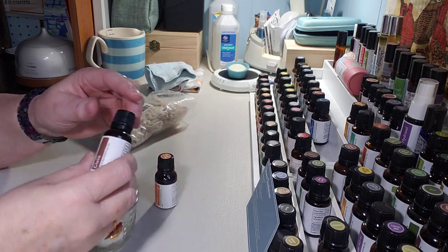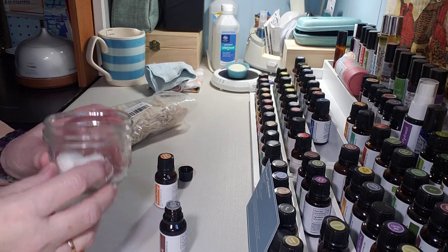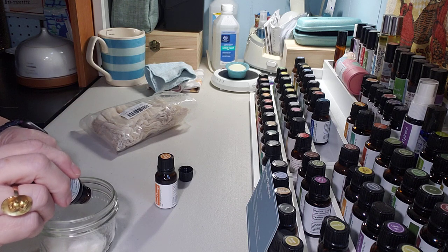I'm going to use five drops of clove on each of these cotton balls. I have two cotton balls in my little canning jar, so I'm going to put five drops on each. Clove is a thicker oil so it takes a little bit to come out.